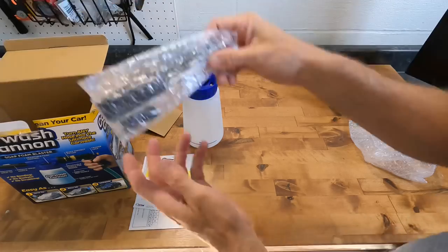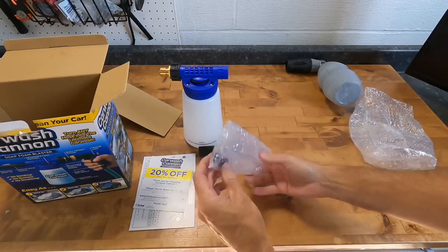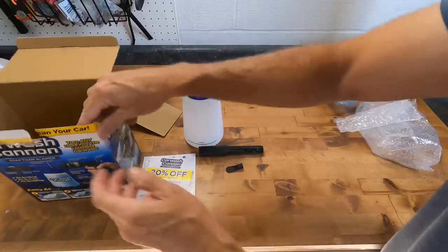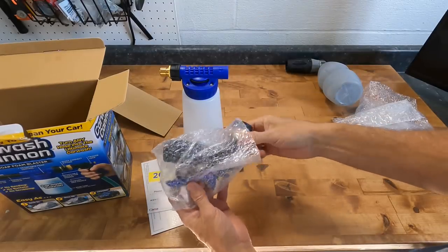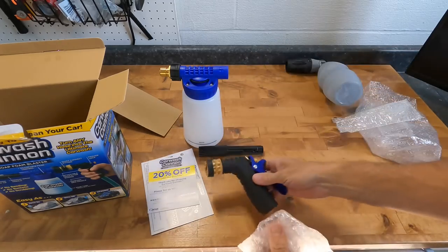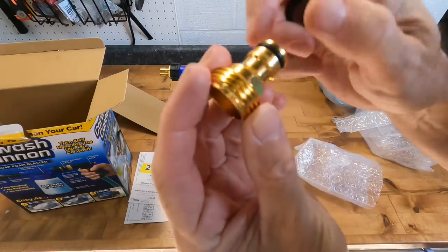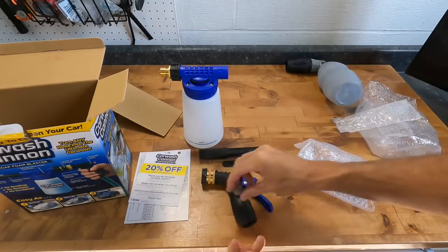I know there are many other versions of this that are of higher quality, but this you could pick up just about anywhere for under $20, so it's worth a quick look. We're going to compare this alongside the MTM foam cannon — a more professional unit for a pressure washer, a pricier unit available on Amazon — and I'll compare the performance of both.